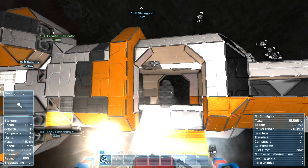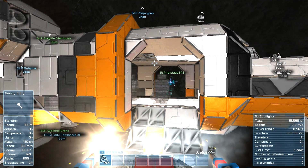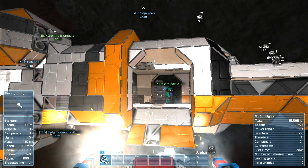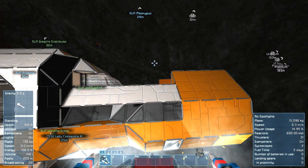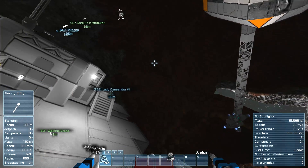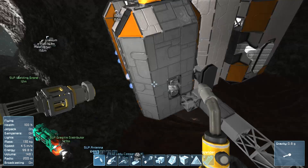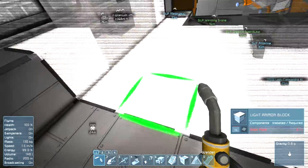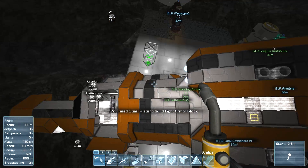How can I weld the interior? I don't have to do that manually. This ramp will get welded up pretty good though. Jetblade, don't get too close and get welded. So this is pretty good. There's still a lot of welding to do in the interior. It's coming along pretty well though.